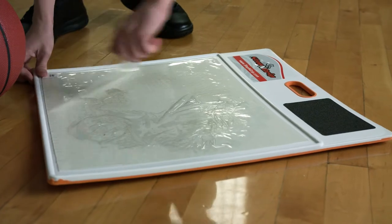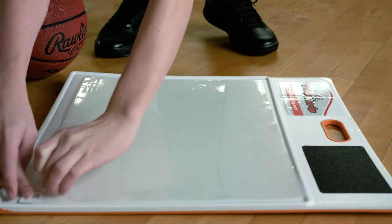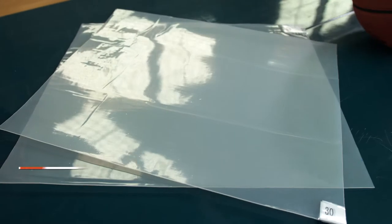Made from the highest quality materials, these sticky sheets fit all traction board systems. They're also available in varied pack sizes. Elevate your game on and off the court with Step & Grip Sticky Mat Replacement Sheets.